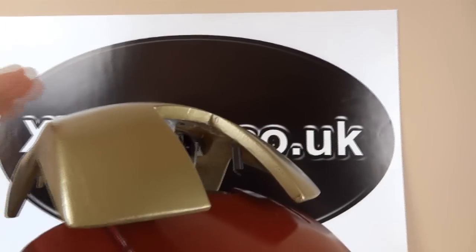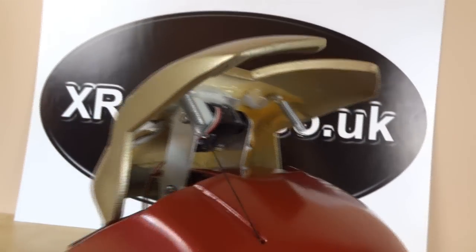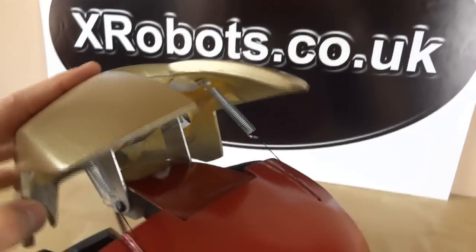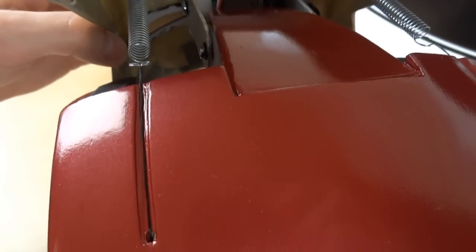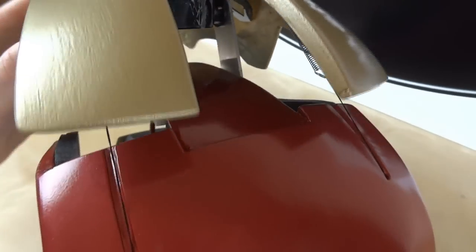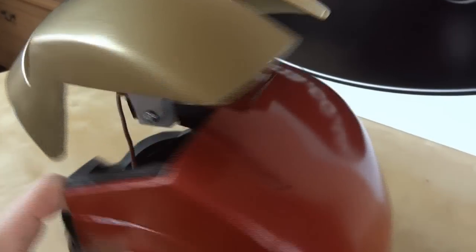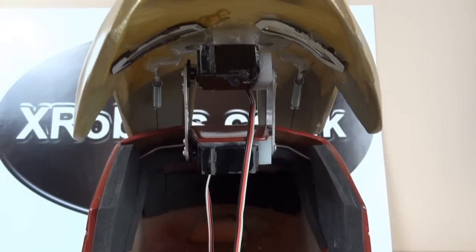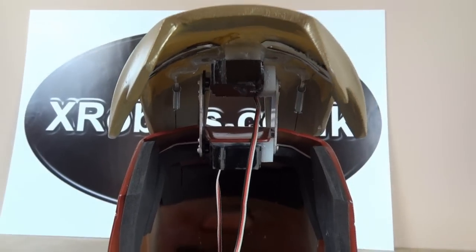I had some trouble getting it to work, so what I had to do was put some springs in the back here. There's a couple of springs on the back of the faceplate, and some strings which, when the helmet's shut, just push this down and helpfully run into the grooves in the helmet on either side. That actually helps lift the faceplate up and pull it into position, otherwise the servos struggle a bit. I'd recommend you either don't use fake Chinese servos and use genuine ones, or use some higher power servos if you can.